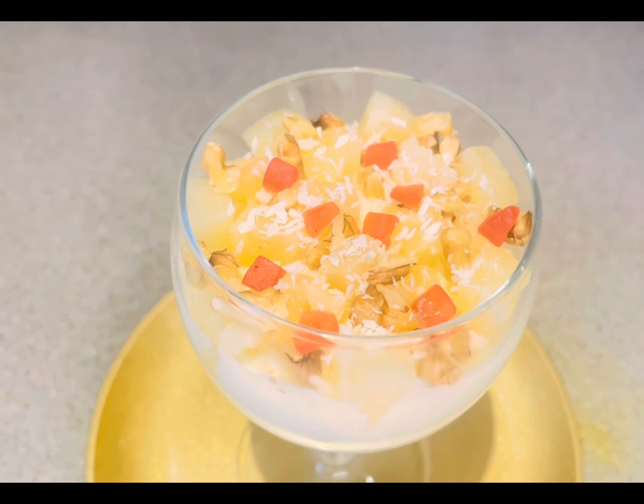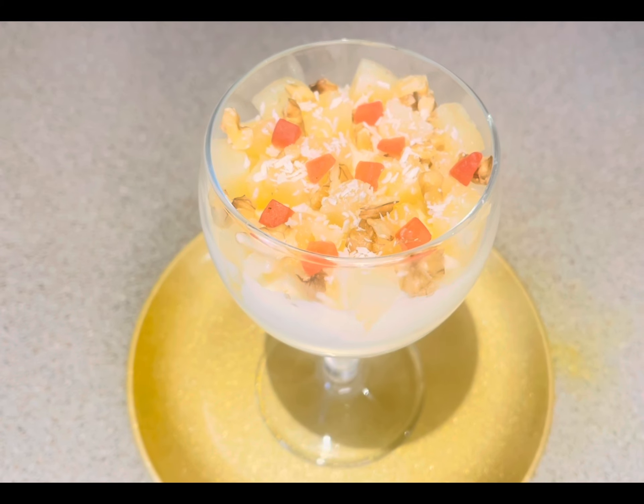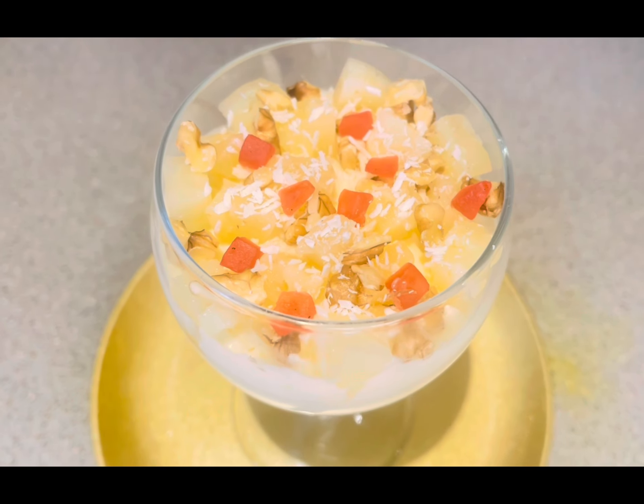Hello friends, welcome back to my channel. Today we are going to make a very interesting and delicious dessert with pineapple and coconut. So let's make it.